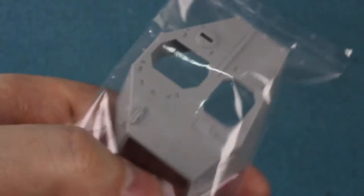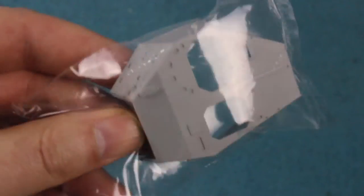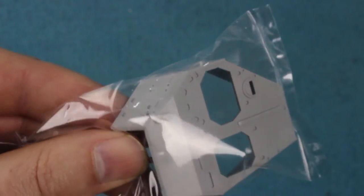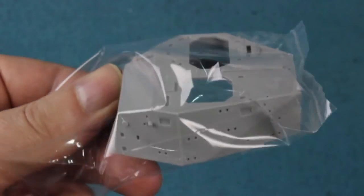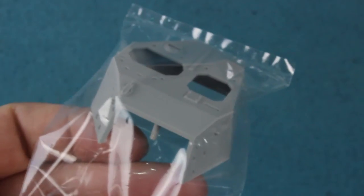The turret top is a very nice single-part moulding, with holes for the grab handles and a space at the front for the gun mantlet. That all looks very nice indeed.